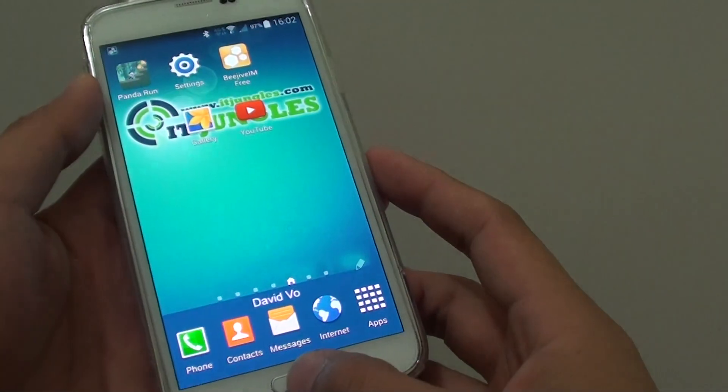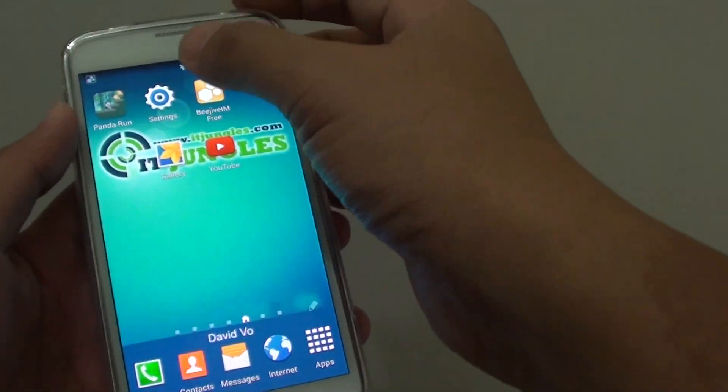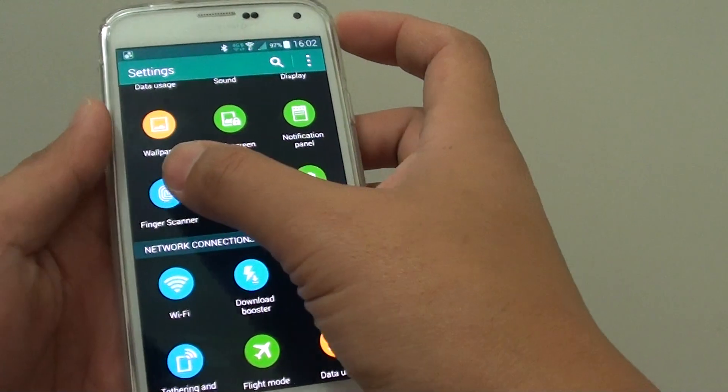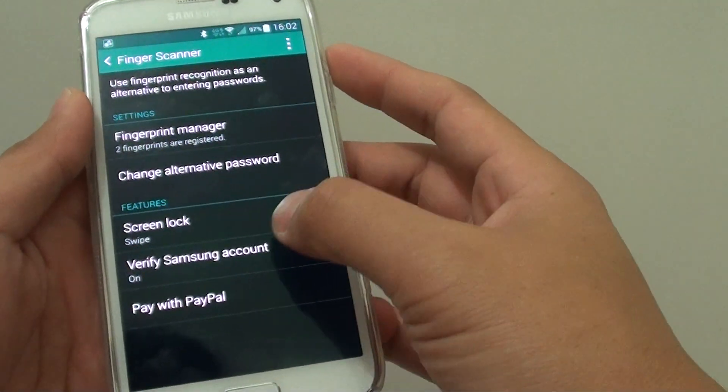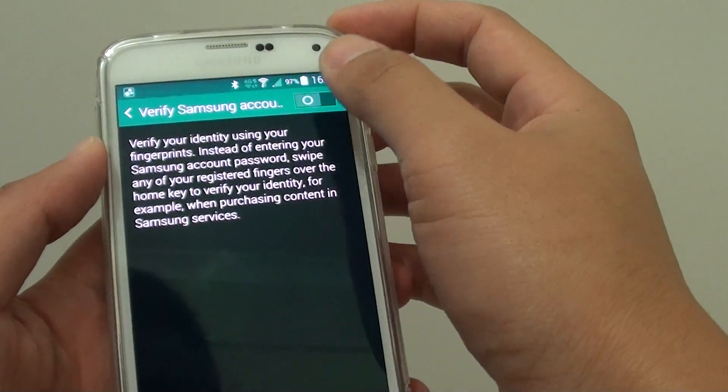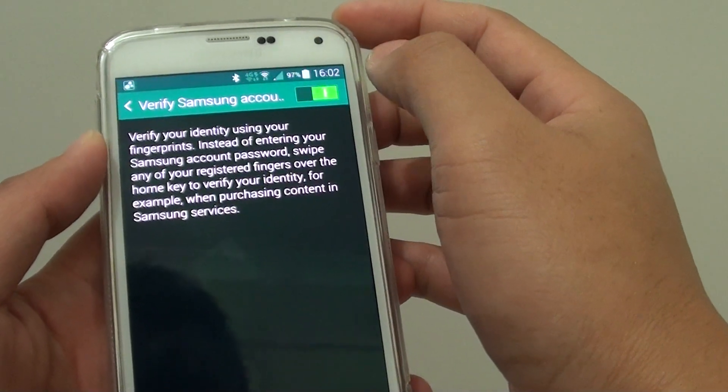To turn this on, simply go back to the home screen by pressing the home button at the bottom. Then go into Settings, tap on Finger Scanner, and under Features, tap on Verify Samsung Account. At the top there is a switch — you can switch it to the right to turn it on.